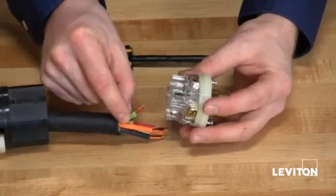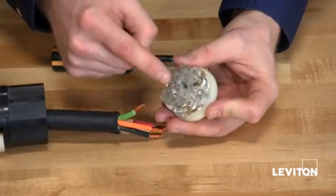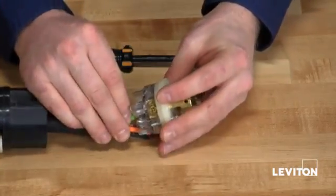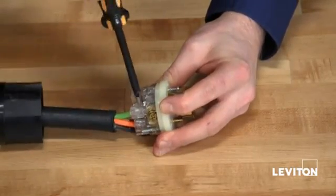The first wire I'm going to want to install is the green or ground wire, and I'm going to insert it into the wire well of my green or ground screw terminal. Simply push it in, then taking your Phillips, tighten the terminal clamp.